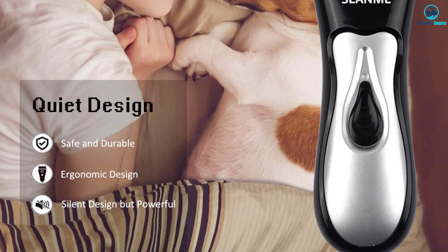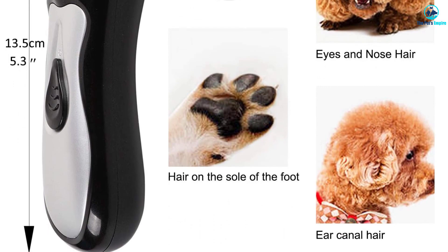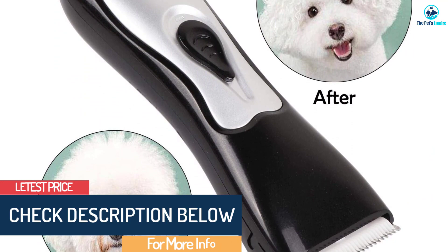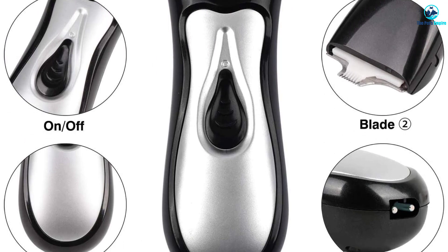The blade itself detaches easily, allowing you to replace it with a superior model if you wish. This makes it quite easy to sort out the only real issue this pair of clippers has, which is the fact that its regular blades are not suitable for super thick pet coats. Special blades which should help with thick dog coats are available from the seller if necessary. It's also remarkably quiet running, which is sure to keep those anxious canines from pitching a fit when you start to trim their hair.